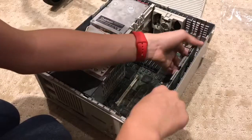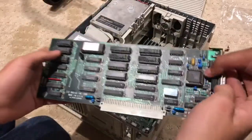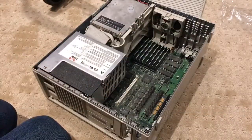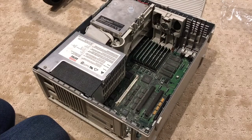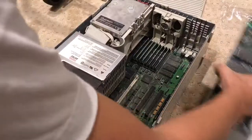First up, we're going to take out the video card. It's for the Macintosh two-page display, which is pretty cool, and it's pretty big too. Let's put that in the parts box.